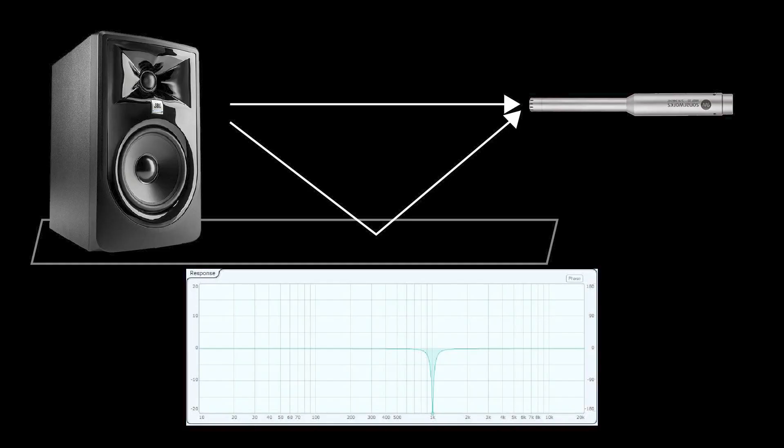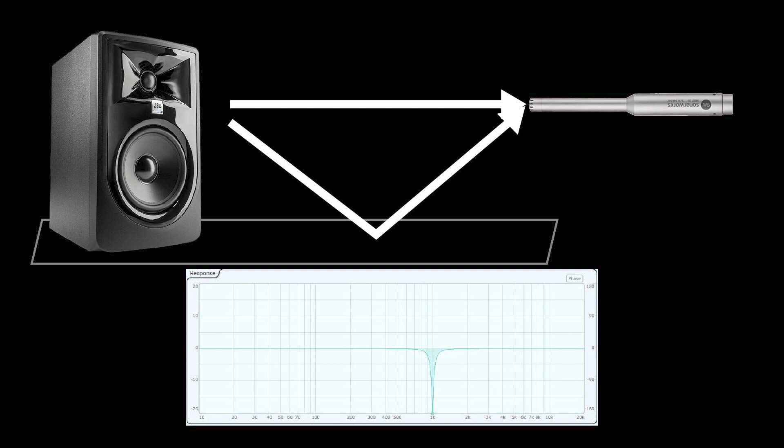Imagine that one kilohertz is being cancelled due to a reflection off of my desk. This would result in a dip in the frequency response graph at one kilohertz. I can try to boost one kilohertz with an equalizer, but that won't fix the problem. The direct sound is boosted by the EQ, but so is the reflected sound — they just end up cancelling out no matter how much gain I add to one kilohertz.